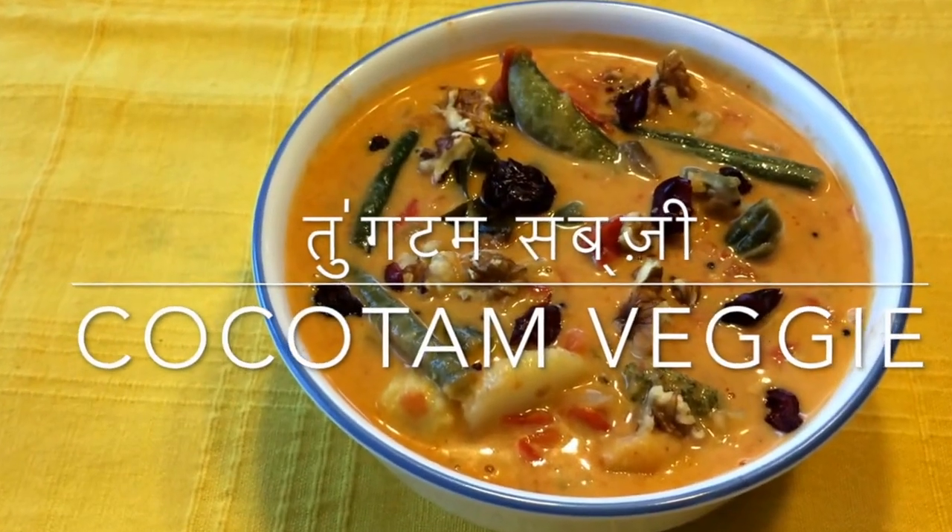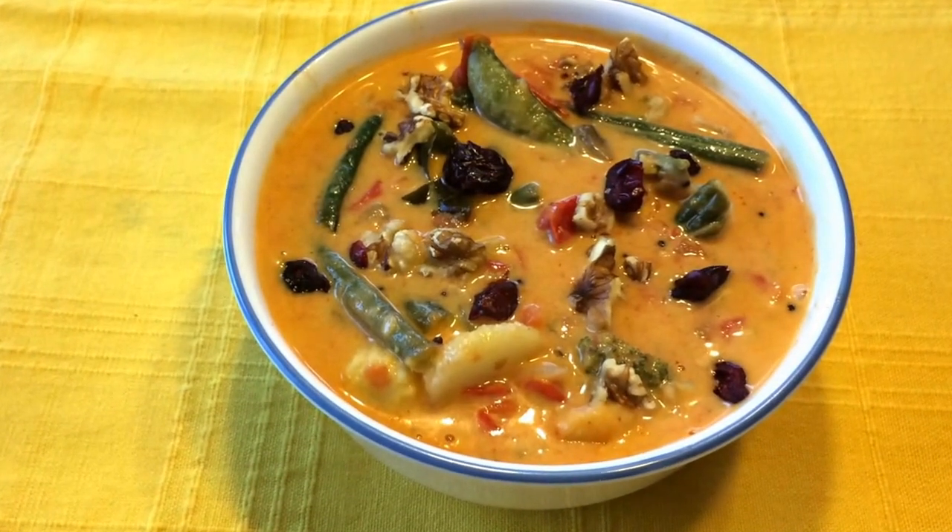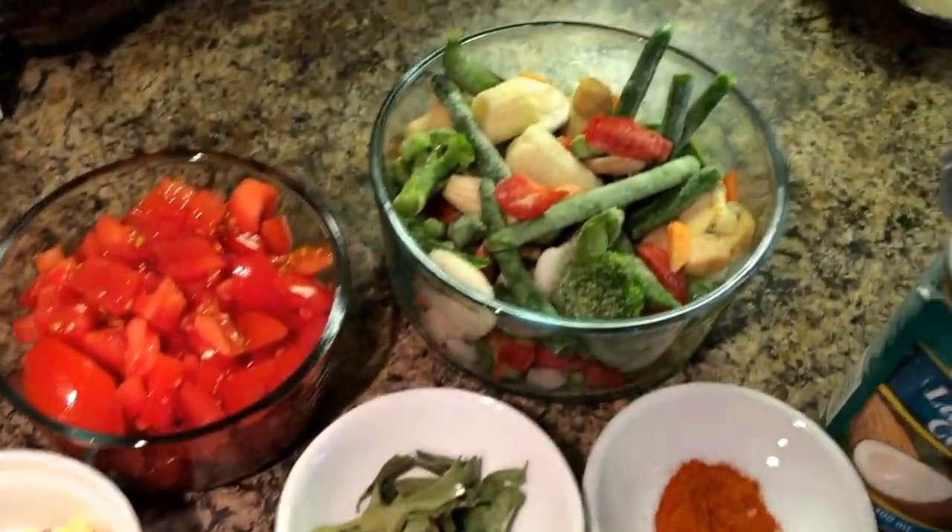This is one of the quicker than quick recipes. It takes only six to eight minutes to cook and is completely gluten-free. The ingredients are also very simple.